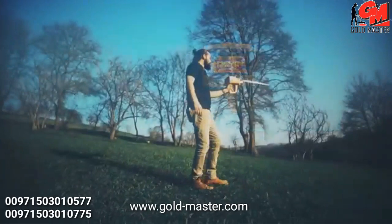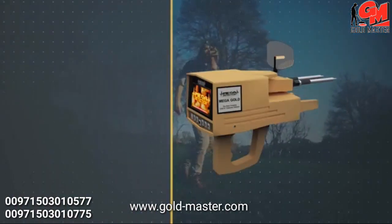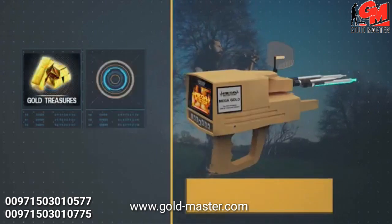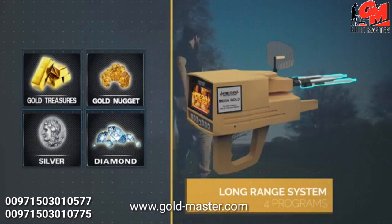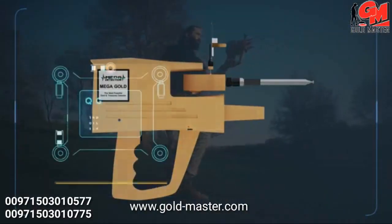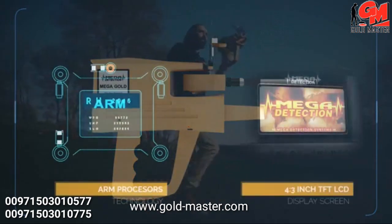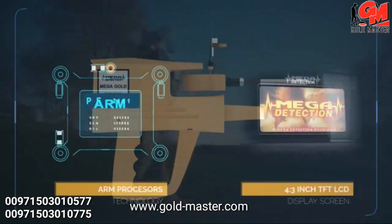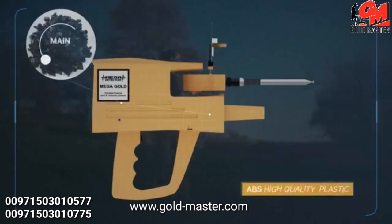The Mega Gold is the latest and most sophisticated device in the world, working on four programs for long-term scanning in the electronic circuit, which is the most recent ever. The device uses ARM processors and a 4.3 inch TFT LCD display screen. The main body of the device is made of high quality ABS plastics.